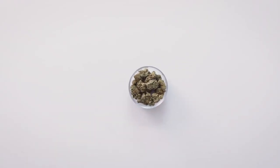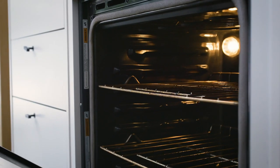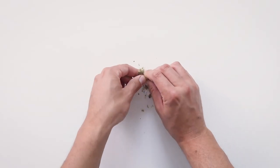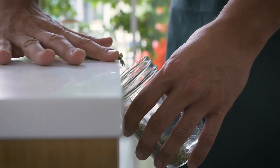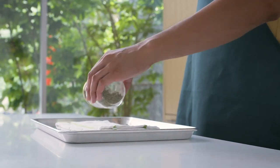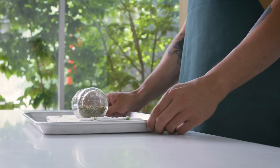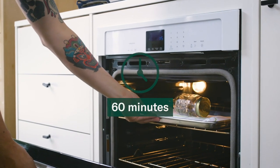For this method, you'll need a mason jar, a kitchen towel, a baking sheet, some oven mitts, and some cannabis. Set your oven to 240 degrees Fahrenheit and place the oven rack in the middle position. Break up the cannabis until it is about the size of a grain of rice, put it into the mason jar, and lightly screw the top on. Lay your kitchen towel over a baking sheet and then put your mason jar on the towel on its side. The towel will help anchor the jar to the baking sheet and keep it from rolling around. Place the baking sheet in the oven and bake for 60 minutes.